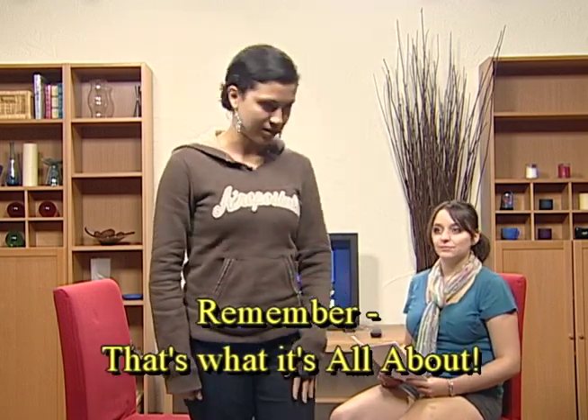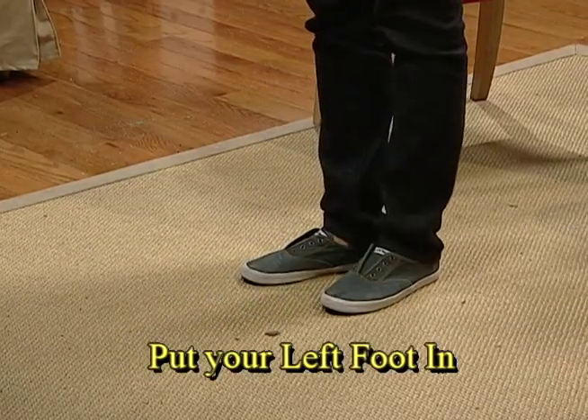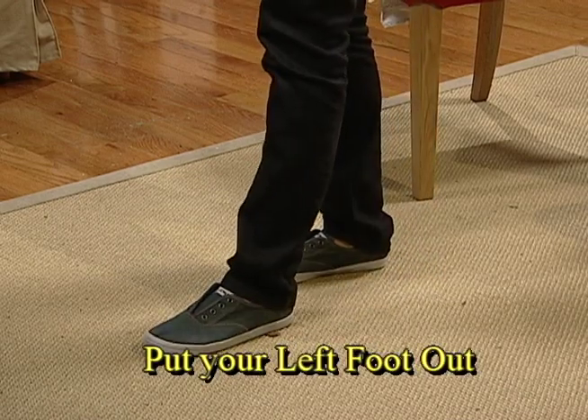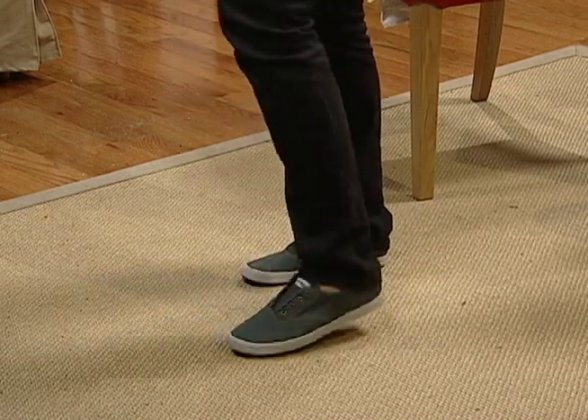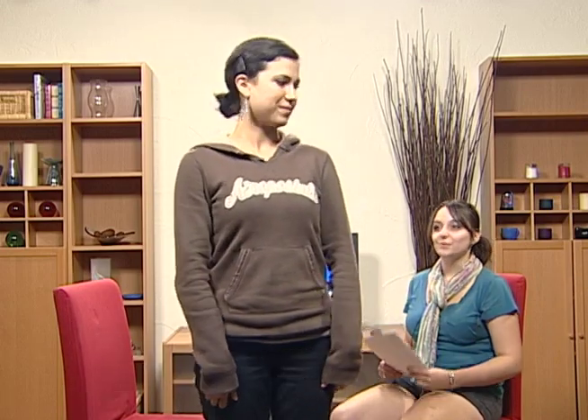Camera three. And now you're going to do the same thing you did with your left foot. So put your left foot in. Put your left foot out. Next graphic. And you shake it all about. Next graphic. Camera two. Next graphic.